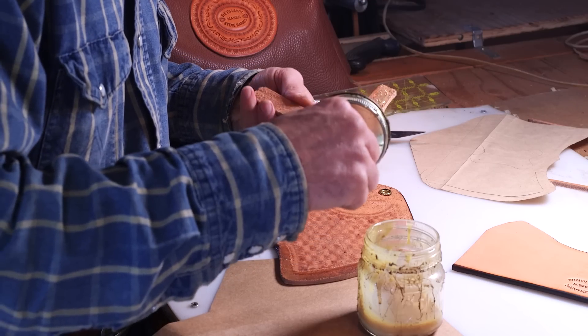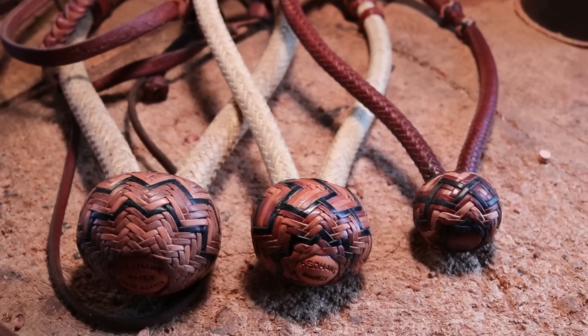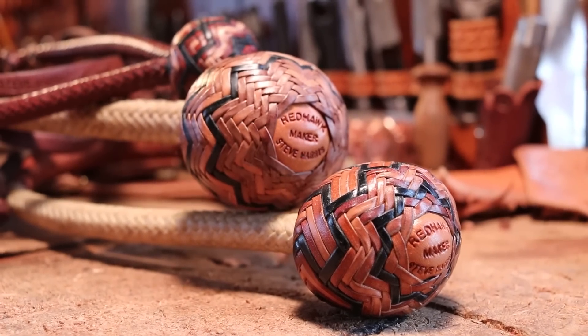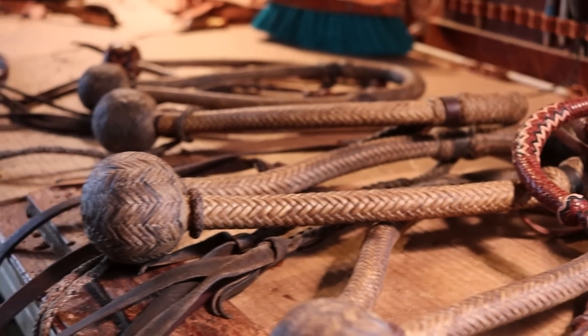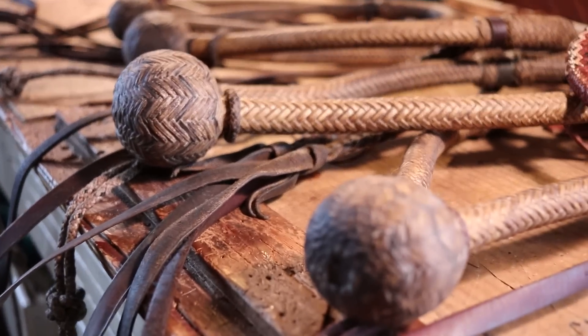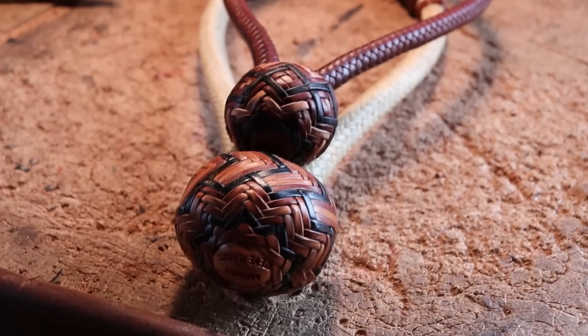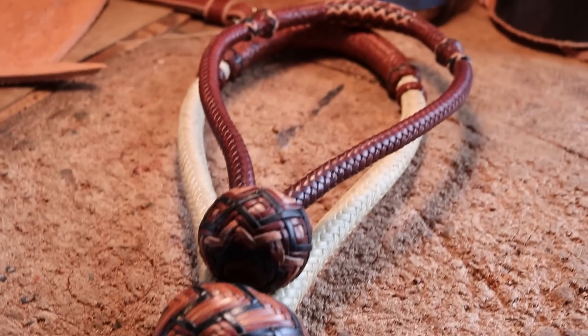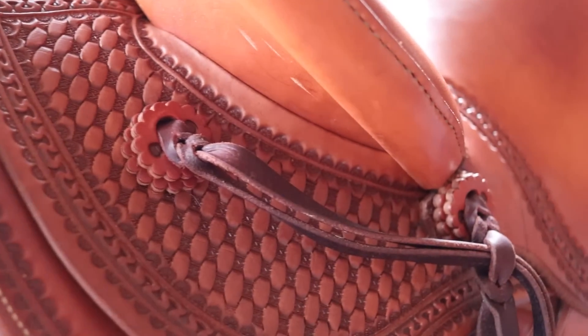Steve's real specialty in this craft, and the thing that sets him apart from almost every other leather worker, is the rawhide hackamores and bosals that he braids. Hopefully someday we can get back in here and film him working that magic. If you think this is something you would enjoy seeing, put it in the comments — hopefully Steve will see it and invite us back into his shop.